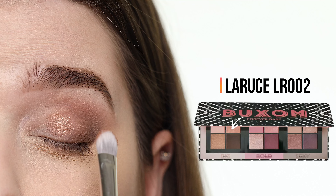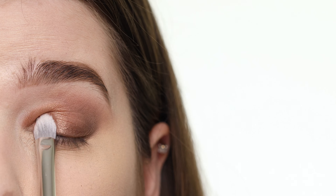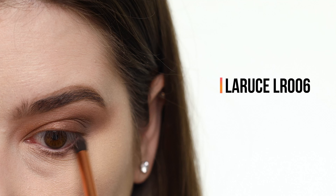Now that I'm done blending, I'm working my way into the shimmer shades with the shimmering golden beige color called Flaunt It. I'm packing this all over the front part of the lid. For my bottom lash line, I'm taking that same dark brown shade from earlier and applying it closest to my waterline, then switching brushes and buffing it out with the light brown shade, making sure that all of the shadow connects at the outer corner of my eye for a smooth transition with the work I did on my upper lid.